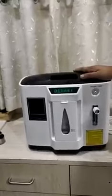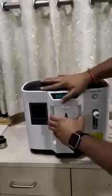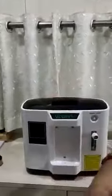This is an oxygen concentrator. I'll show you how to use it. First thing we need to do is fill this tank with water — the water level should not go above this mark. First, fill it from here.